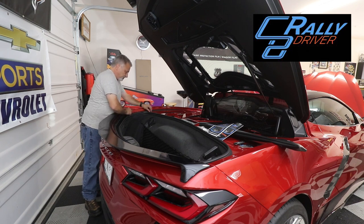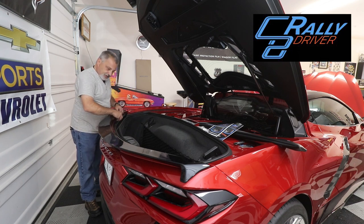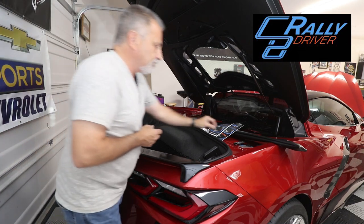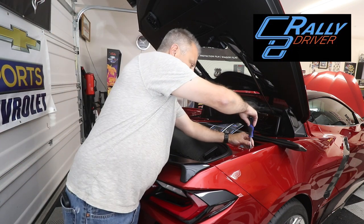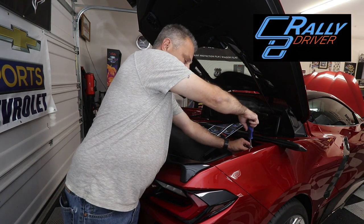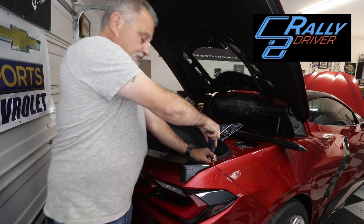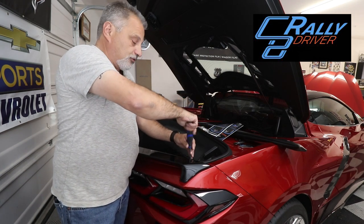They did give me two extra screws — I don't know if that was on purpose or not, but that's always nice. Now we've just got the screws there and we're going to tighten them down. You just want to snug these. You do not want to just tighten them down hard — you could strip the plastic, crack your fender, a lot of different things. It doesn't have to be loose, you just don't reef it down.